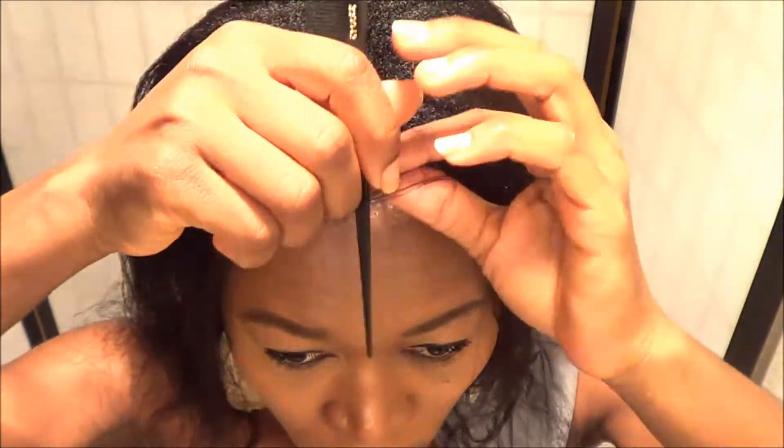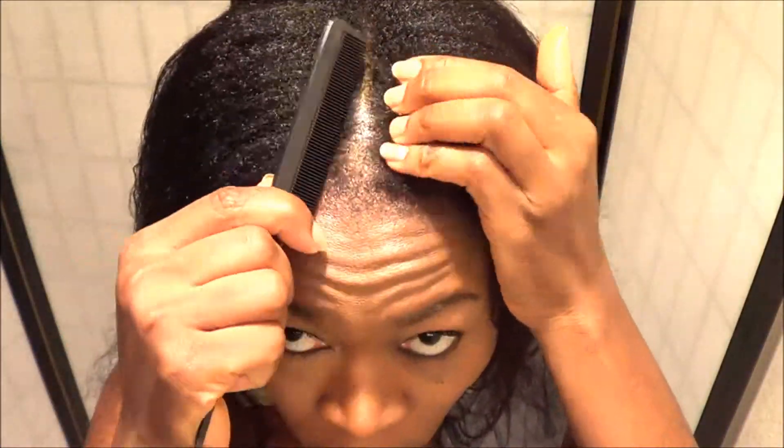The first thing I'm doing is getting my rat tail comb and making a parting down the middle of the front part of my head.